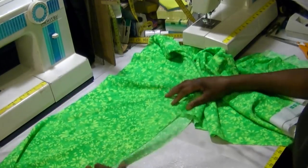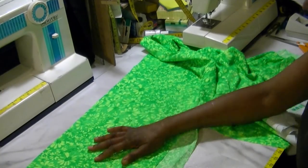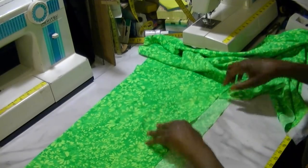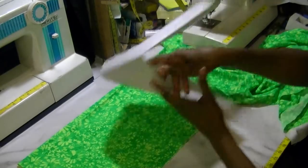This is leftover fabric from a previous project. Lycra material is very expensive, so whenever I do a project from it I always try to save the extra fabric.